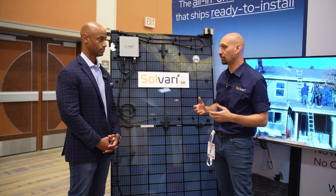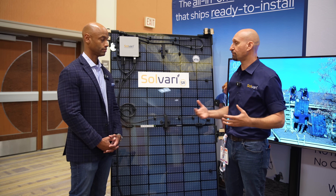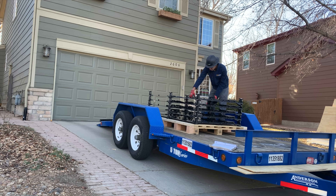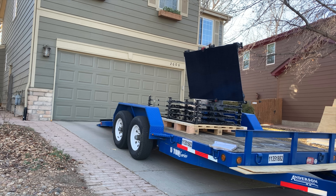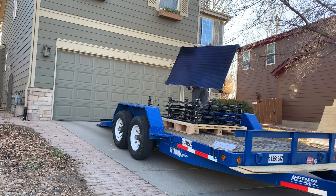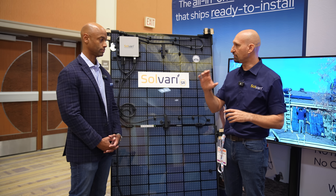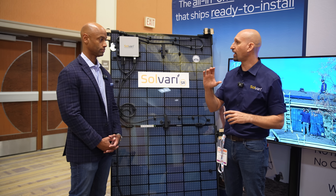Today if you're a solar installer and you want to grow your business, the first thing you need to do is hire more people. With Solvari you don't. You can actually reduce your staff and accelerate your revenue by 3x with the Solvari system, going right after those inefficiencies that are part of that soft cost.